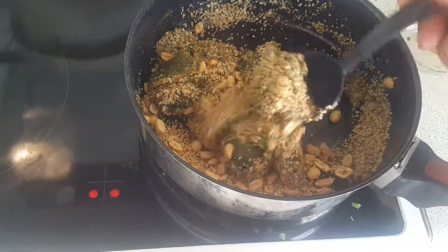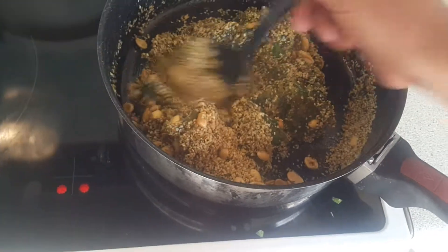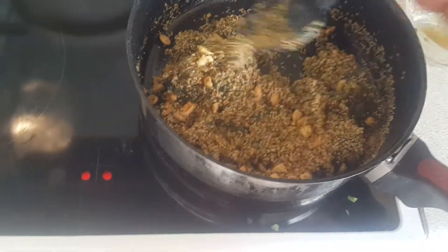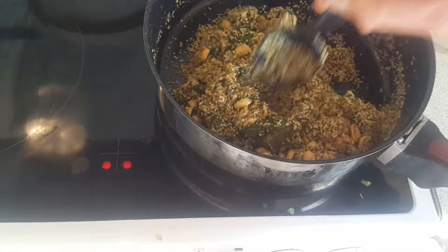Press it between the parchment paper. Let it cool. Then we will get a video of the taste testing.